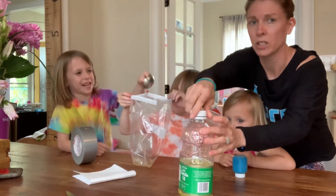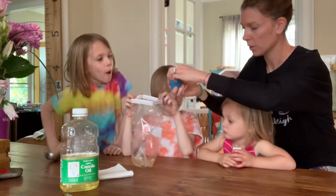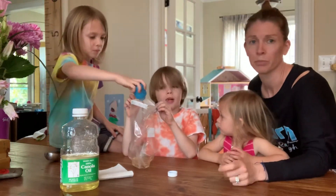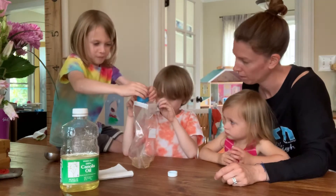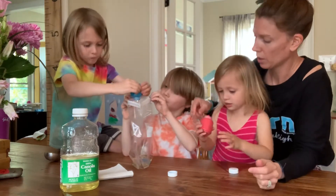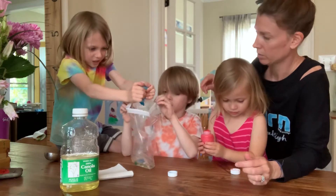And then we just took our paint. We chose red and blue, so we're going to dump that in there. You want to dump some in? You can pick any color you want. So Owen's going to give it a squeeze, and Eliza wants to put red in. Let's see what color it makes — and it mixes!